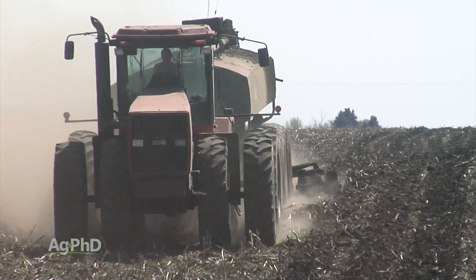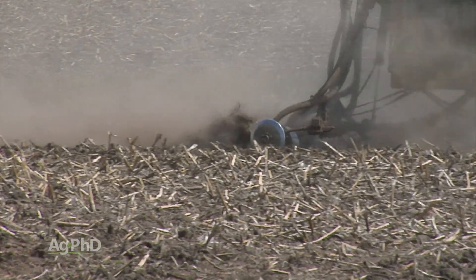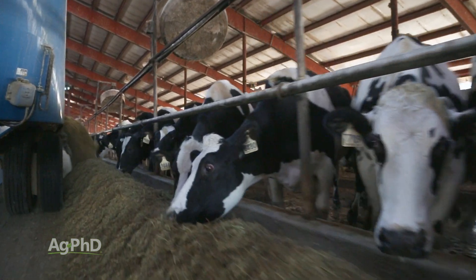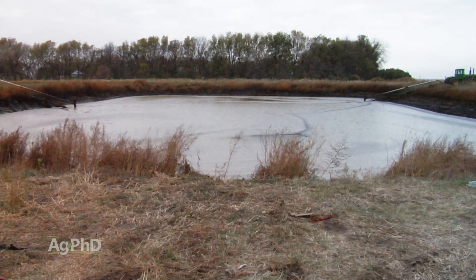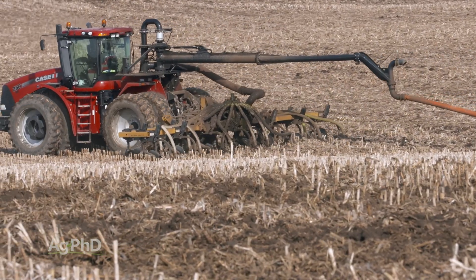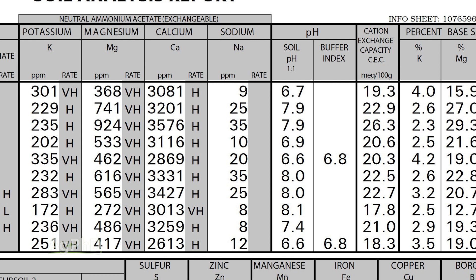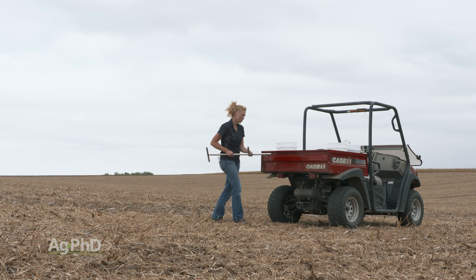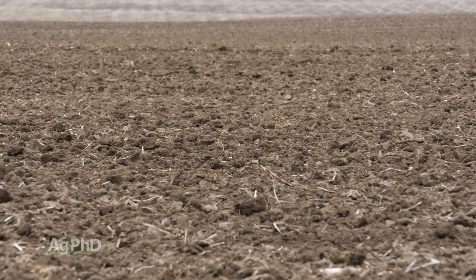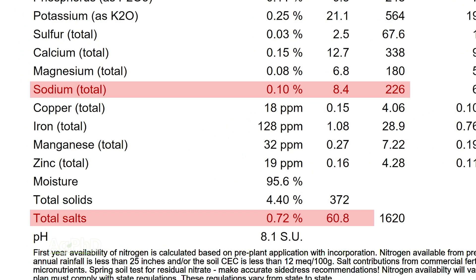Just because manure may be free to your operation doesn't mean putting it on your field is necessarily a good thing. In most cases it is a great thing, but if you have thousands of acres and still too much manure, you need to do some soil testing and may have to stop applying manure in some areas — especially if you have an excess of certain nutrients. Sodium is one that comes to mind; I've seen plenty of soil tests way too high in sodium, and some way too high in nitrogen, phosphorus, or potassium. I've seen fields where we wouldn't recommend putting on manure for several years just to get the ground back in line. Sodium and salt are the two big watch-outs with all manure.